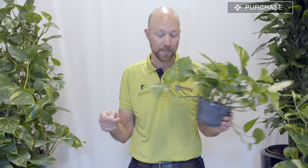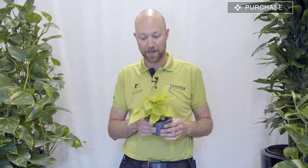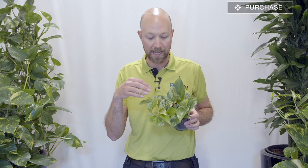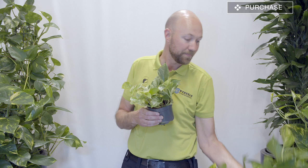We have a couple of different ones here. This is the neon pothos, which has a neon green color on the leaves — it's not sick, it's supposed to look like this. And we have the marble queen, which has a little bit more of a white variegated color than the golden pothos, which is a little bit more yellowish in its variegated form.